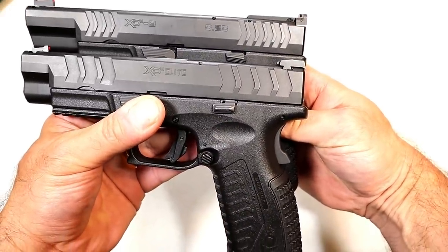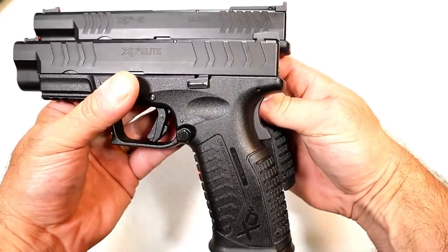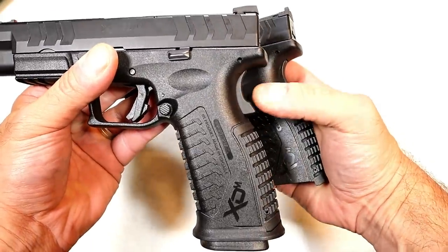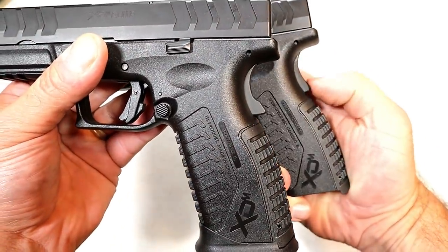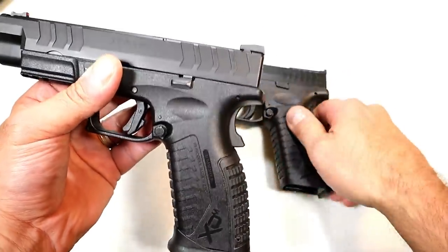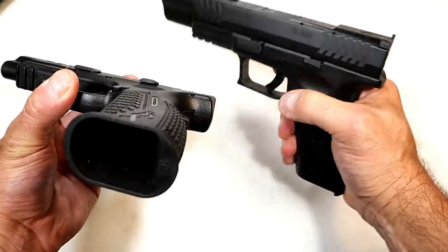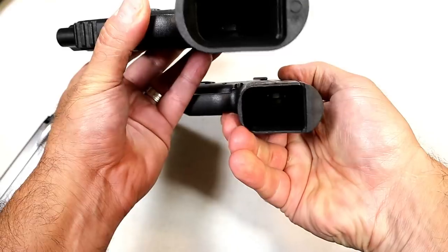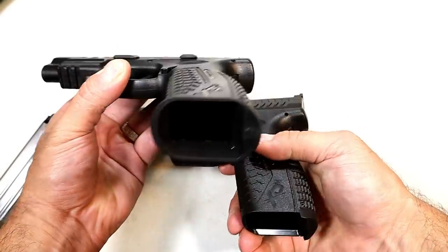The Elite model has wider-cut slide serrations both front and rear. If we look at the grip safety, you'll see it's a little more 1911-ish — it comes out a bit more compared to the flatter profile on the original. The Elite also features a flared-out mag well, making magazine insertions faster and more positive.